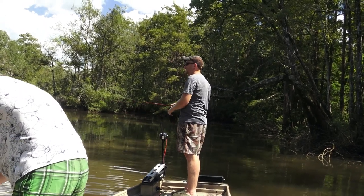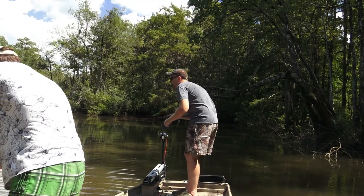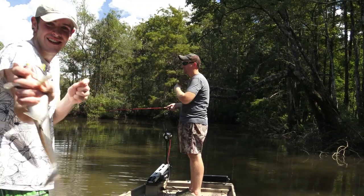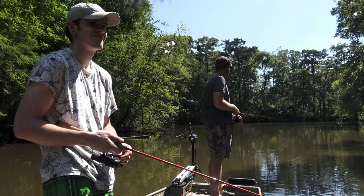That's enough — we could make dinner off of them if we wanted to. Another channel cat. Okay, let's go.